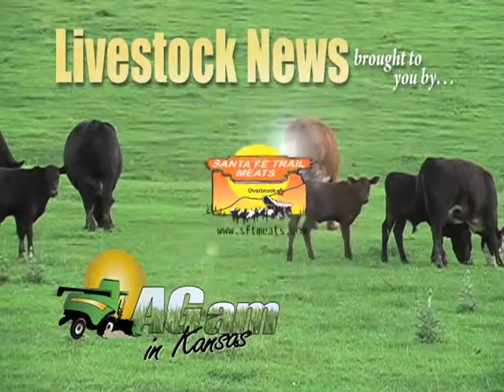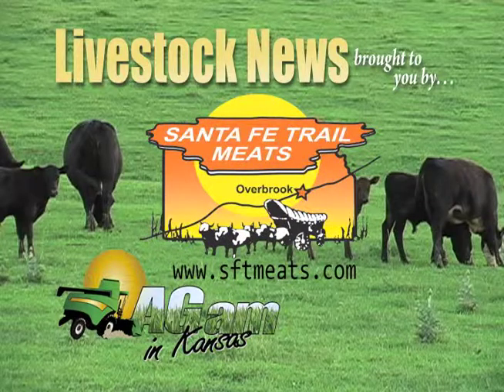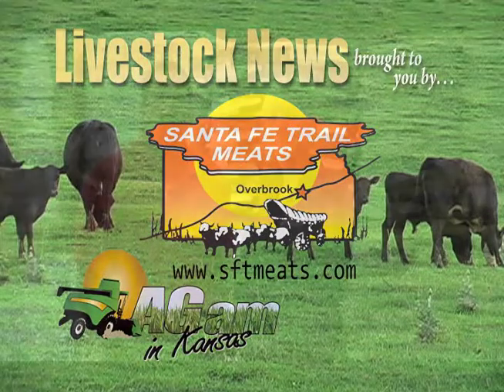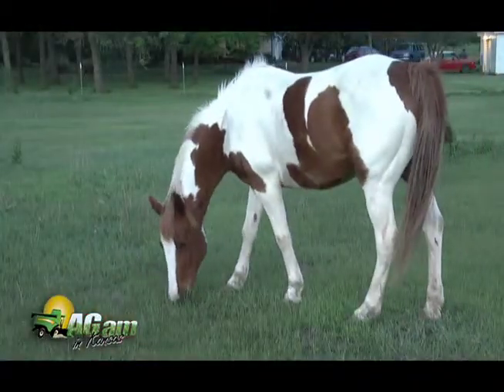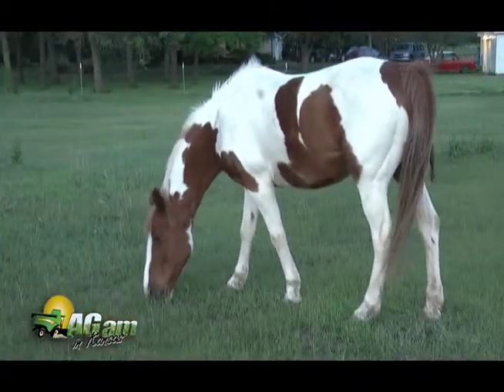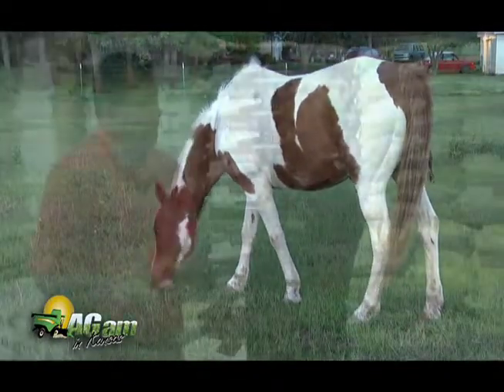Livestock news brought to you by Santa Fe Trail Meats in Overbrook, or visit us online at sftmeats.com. Good morning and welcome back to the show. We're out at Premier Farm and Home. We're joined by Jenna. It's good to see you again. This time of year temperatures are coming down. We've had horses out on pasture, and we start moving them indoors about this time of year. What are some basic tips to get our stables ready for fall and winter?